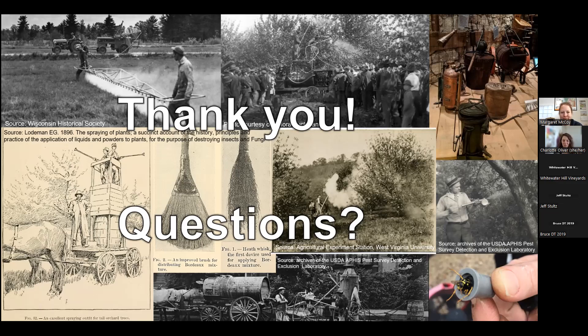Thank you all for attending. I'm working on posting these webinars so anyone can access them. Hopefully I'll see you at the next session on the 13th for food safety. Thank you for tuning in.